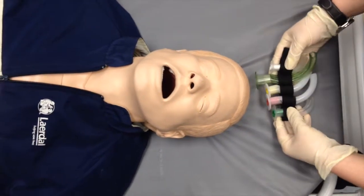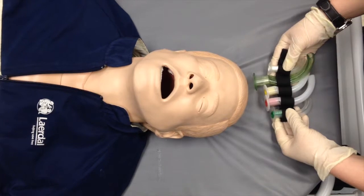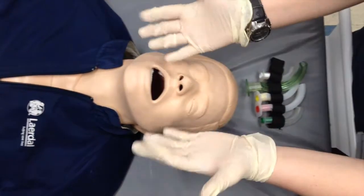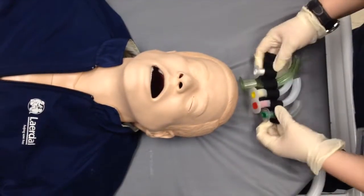This is an instructional video on the insertion of an oropharyngeal airway. Ensure the appropriate personal protective equipment is employed, including gloves, masks, and goggles.